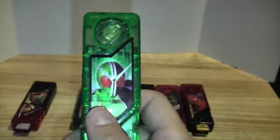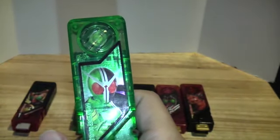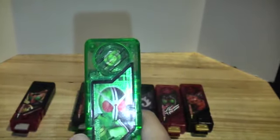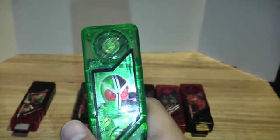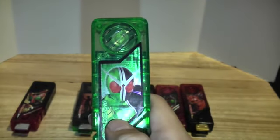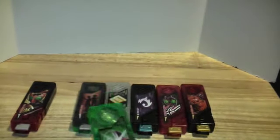Overall I'm really pleased with this. Going over the sounds: it says 'Double! Double!' then 'Cyclone Joker,' and 'Cyclone Joker' all in one press. Then there's music, and a standing-by sound. That's it.